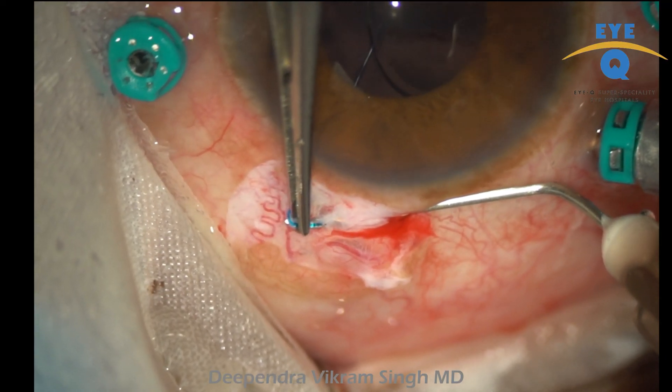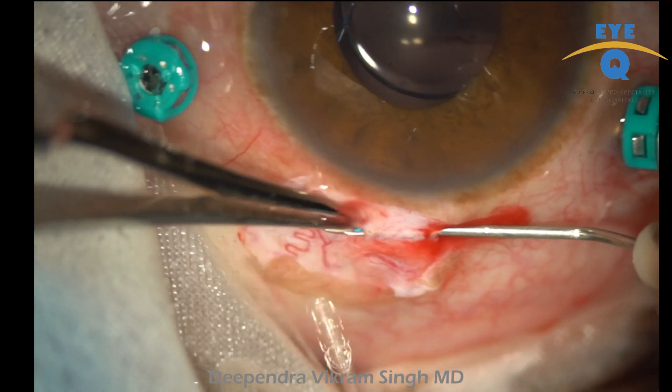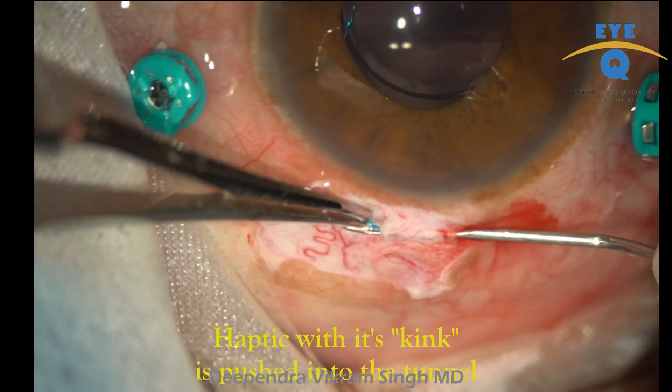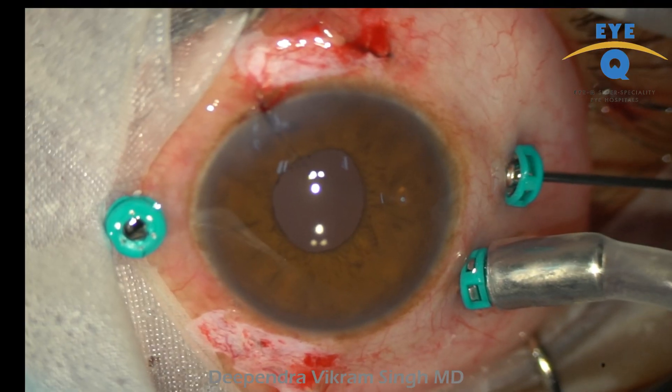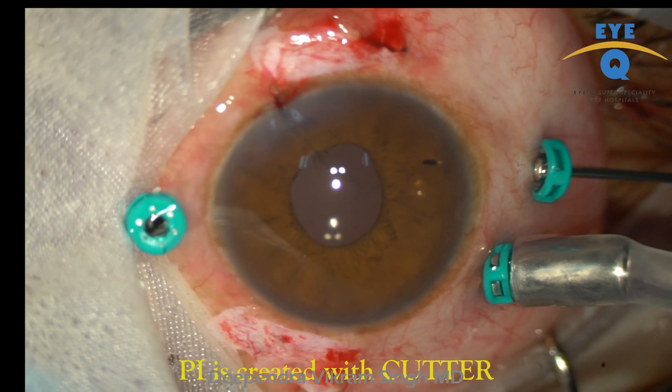A scleral tunnel is created with a bent 26-gauge needle. One can notice a kink in the inferior haptic; this kink is pushed into the tunnel. One can see that the IOL is well-centered.